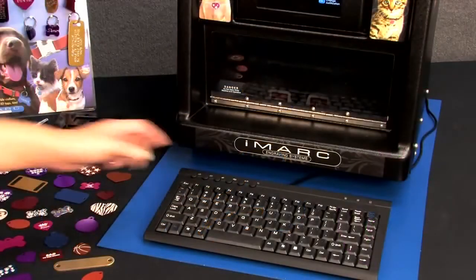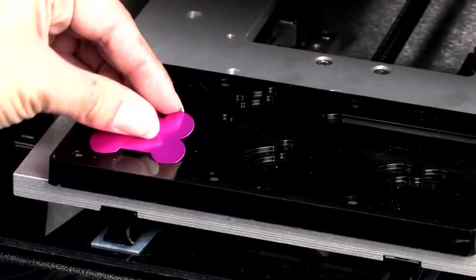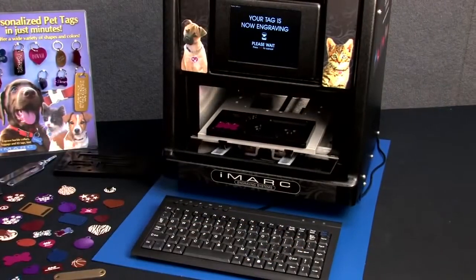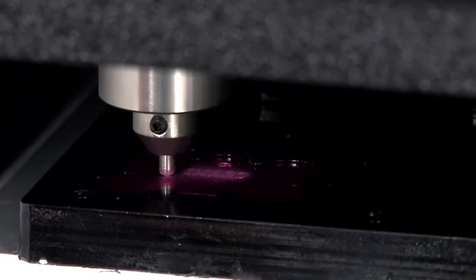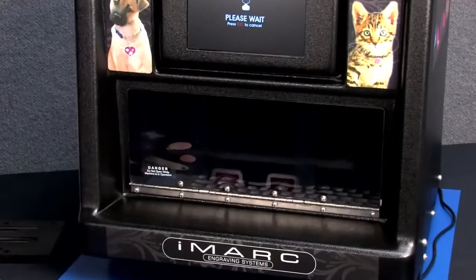Press the engrave key when ready and place your tag in the tag holder. Once you confirm your text, iMark pulls your tag in and engraves it. Most tags take only seconds to finish engraving each side. iMark will automatically enlarge the text to fill the space on the tag you chose.